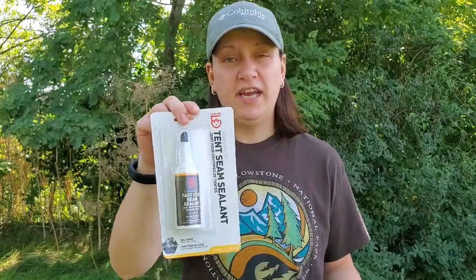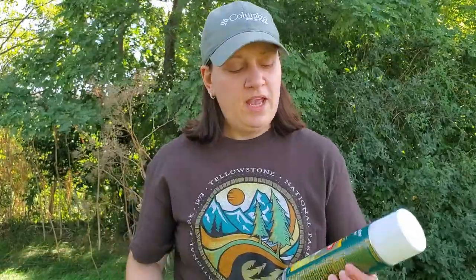Today we're going to be using a couple of different products. The first one is the actual seam sealer, which is made by GearAid, and this is applied directly to the seams of the tent. The second one is a waterproofing aerosol spray that also has a UV protectant. This is going to help extend the life of your tent because it's going to take less damage from sitting out in the sun, and it's also going to add some waterproofing.